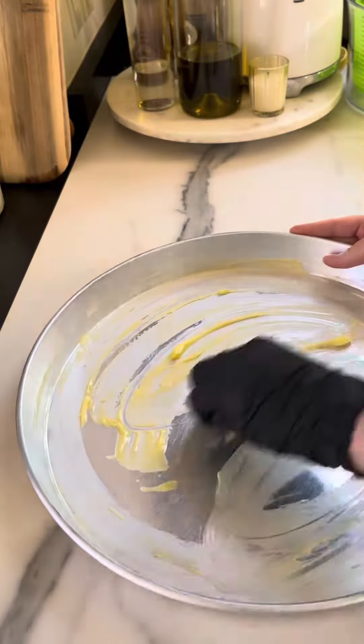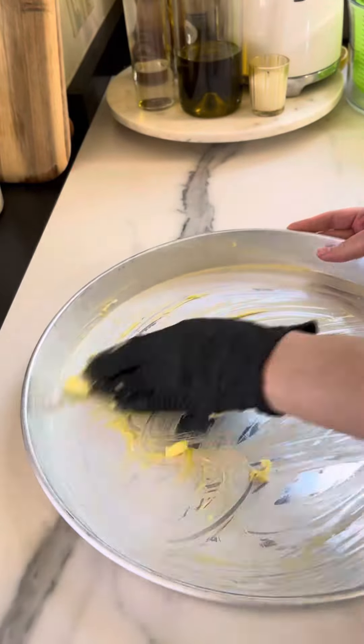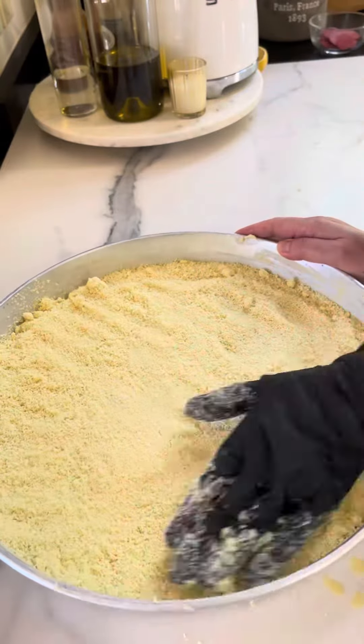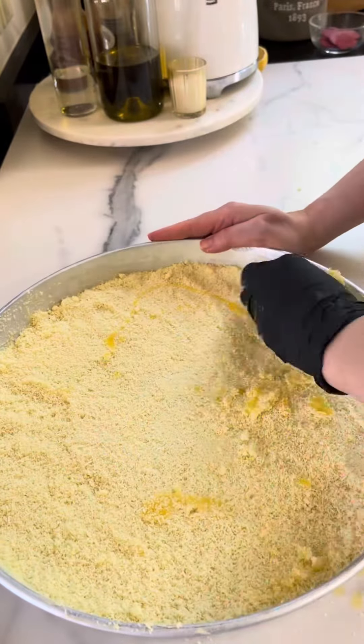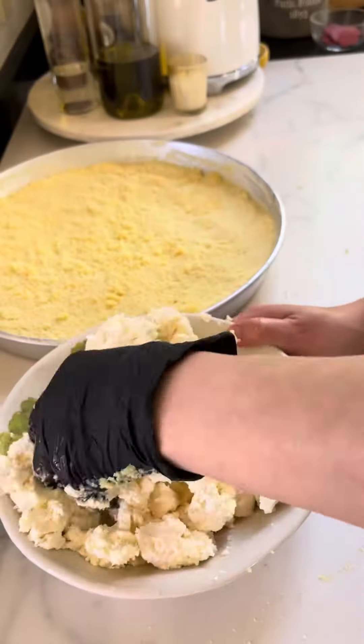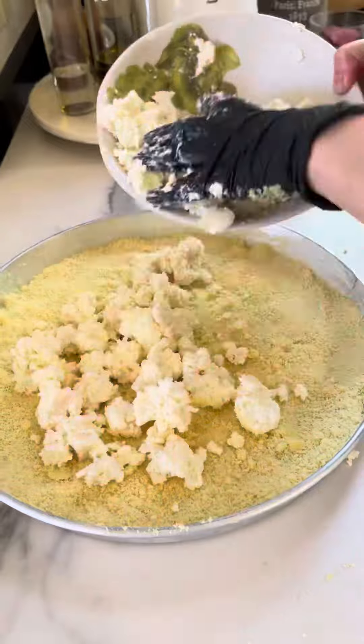Smother your pan with butter or ghee, add your knefe dough, press firmly, top with the rest of butter, then add a mix of acawi cheese and whole milk ricotta cheese. Spread on top of the dough evenly.